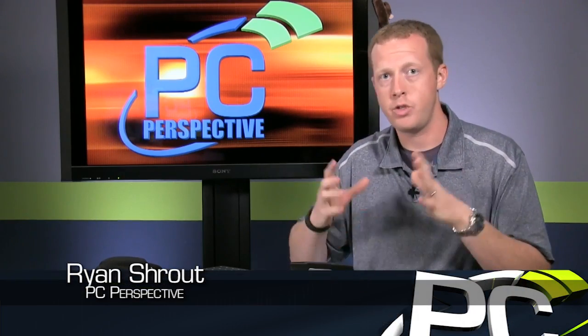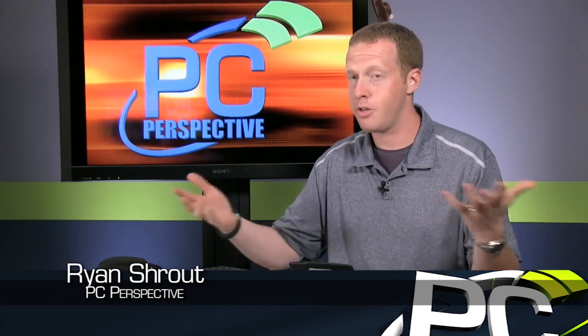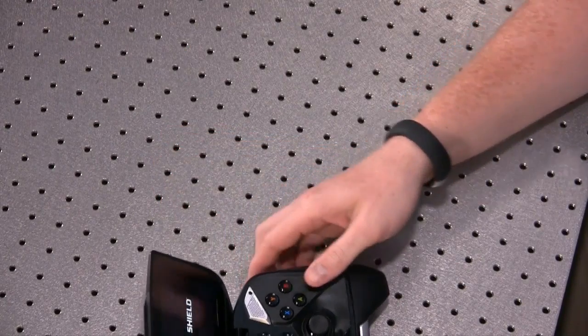Now that we've actually gone through the box and shown you everything you're going to get, we're going to turn it on and go through the initial setup. I've hooked up an HDMI cable to the connection, which will allow us to capture it directly from the device as well. So here we go, we're just going to start it up.